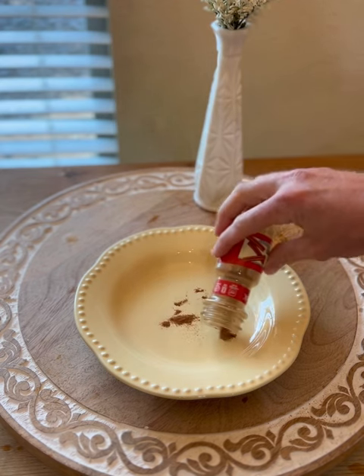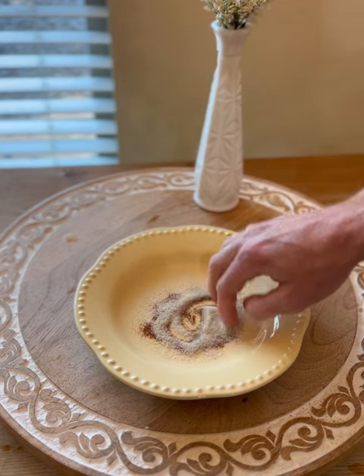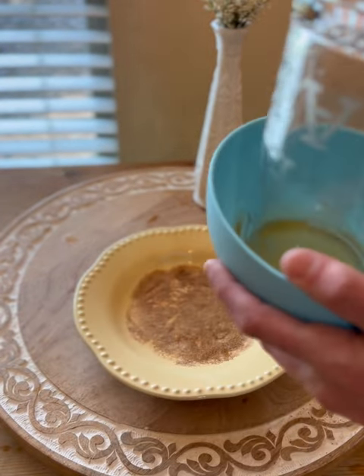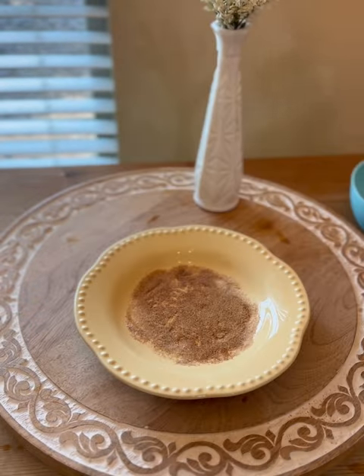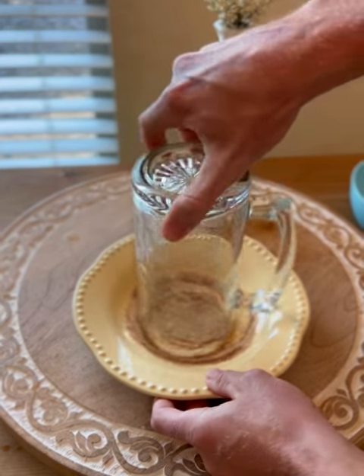Now we need to make our mixture for the rim of the glass. This may seem like a step you're thinking about skipping because it's fancy or maybe not necessary in your eyes, but I do recommend: do not skip this step because it adds a whole other level of flavor when you drink the drink. The goal here is just to wet the rim of the glass with some of our leftover juice from earlier, and then to coat the rim with our cinnamon sugar mixture that we made.